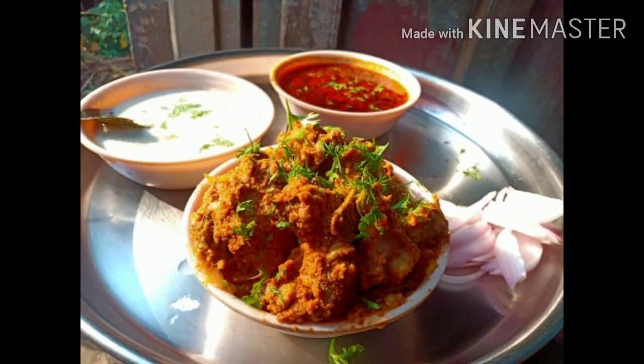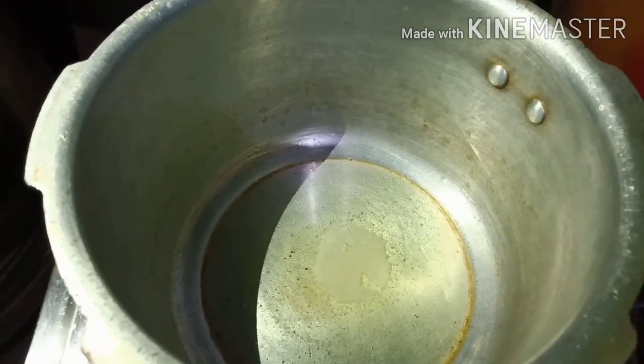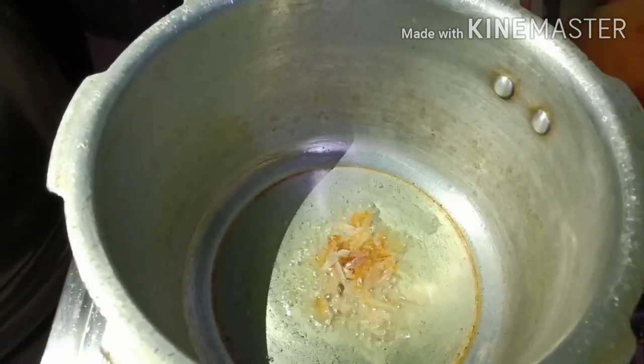I'm going to make a special and famous dish today.